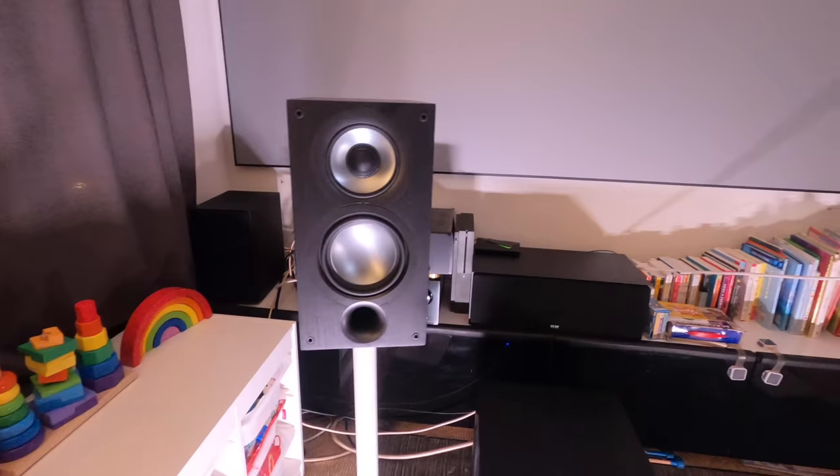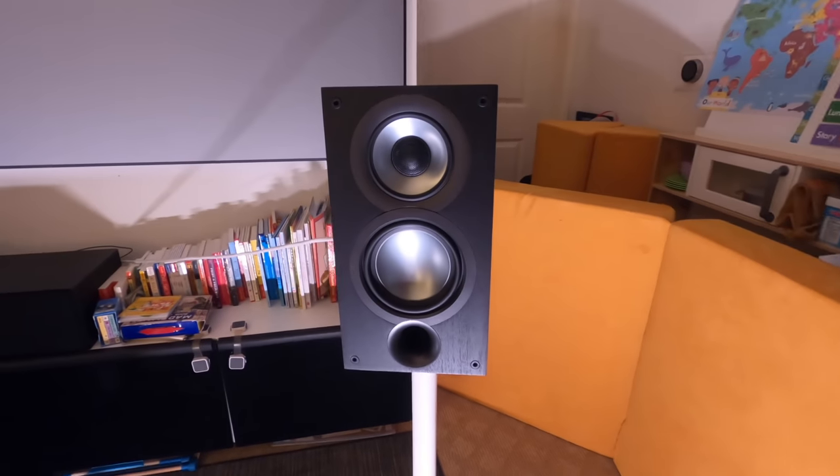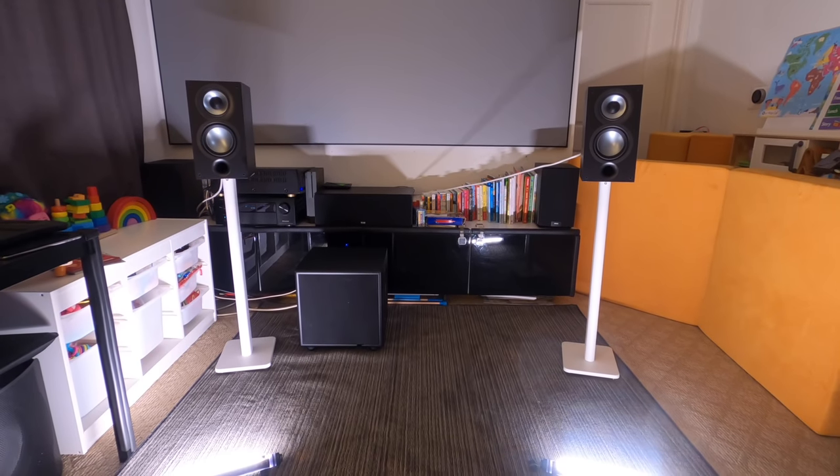Something I wasn't expecting is that the additional treble response also gives you a better perceived soundstage — it sounded wider and I could pinpoint where things were, so the imaging was better. It still has a very solid center image, which is good.